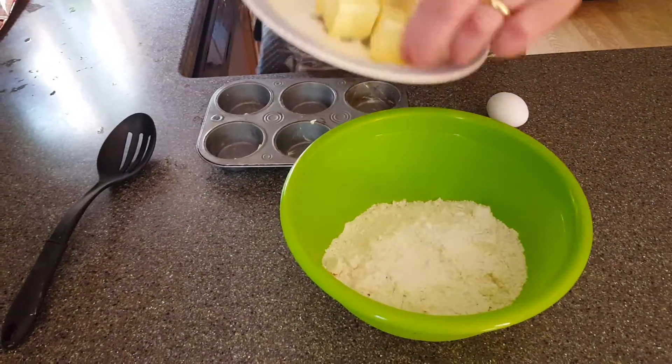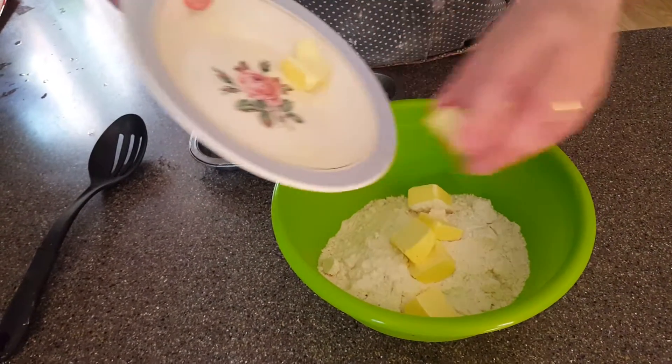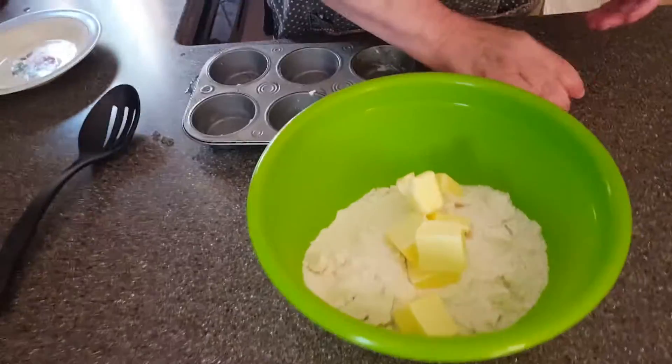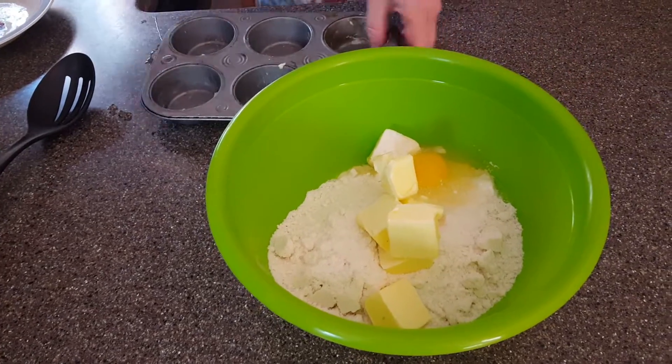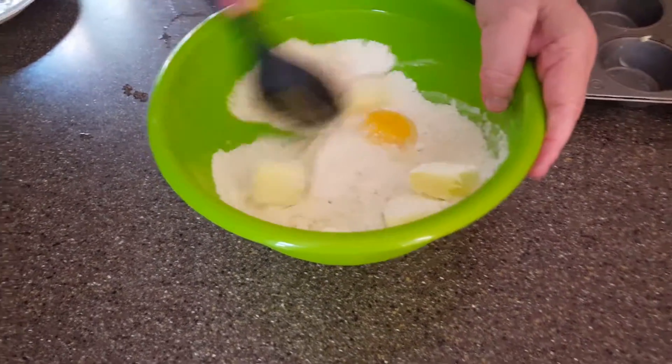We're going to use almost a whole stick of butter, and one egg. What we're going to do now is stir it together and form a dough. It's going to take a few minutes to mix everything up.